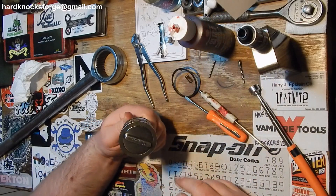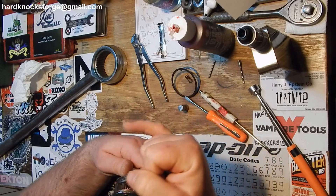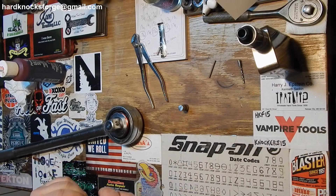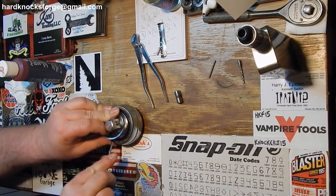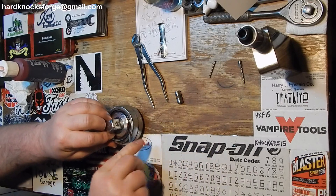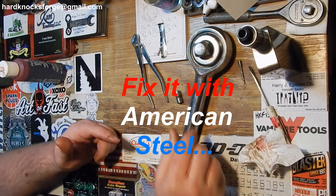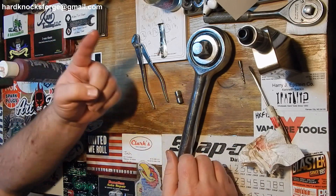I do not know what happened to this one. All I know is when I got it, it didn't have this piece — the spring or the little nipple thing in it. I had to make my own. Put her back together, get her back in working order. That's how you take her apart, upgrade it, and put it back together again.